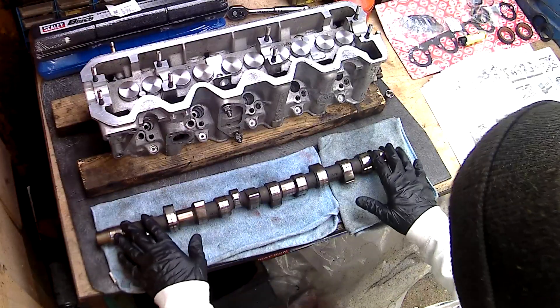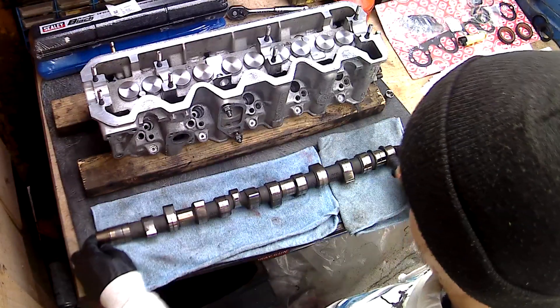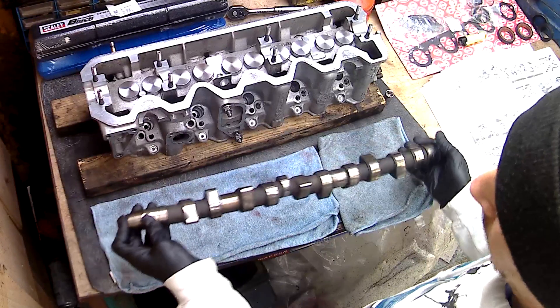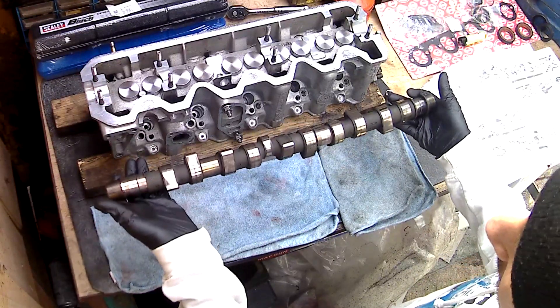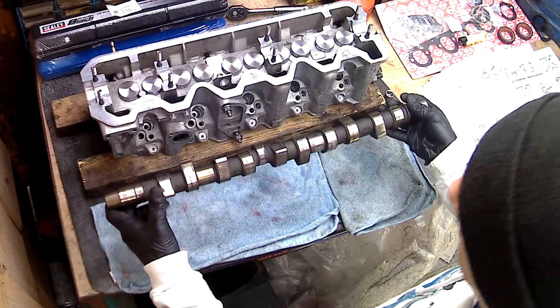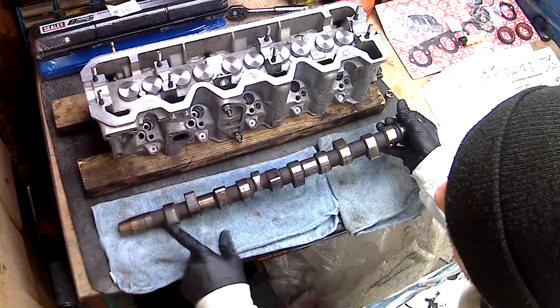Right, so we've got it all cleaned up. What we've got to do now when placing the camshaft on is have the lobes pointing up, so we've got to set it up at TDC. The lobes for cylinder one need to be facing up — these are the lobes for cylinder one.